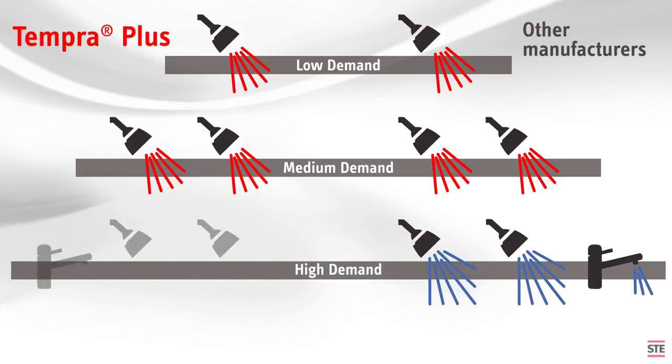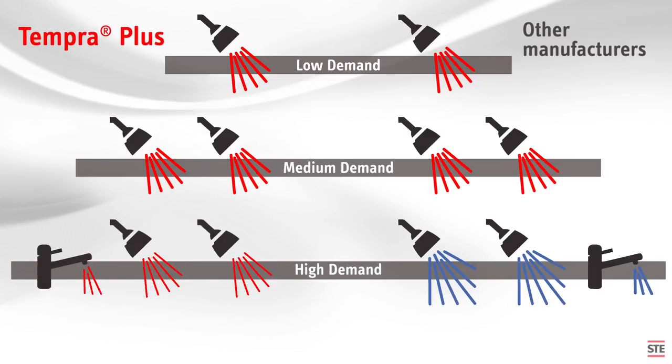But in a Stiebel-Eltron Tempra Plus, Advanced Flow Control automatically reduces the flow rate slightly to keep the hot water temperature at the set point.